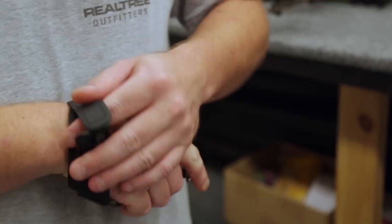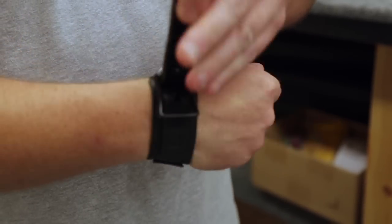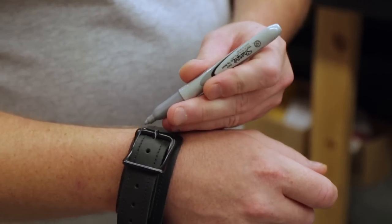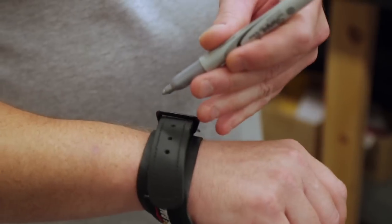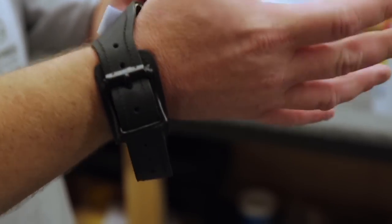Another thing I like to do — if you're in a low-light situation, everybody's got that set notch that works good for them. Something we do is just take a Sharpie and mark either side right here, so that way, if you're in a low-light situation and can't quite see the holes, you can look right there and tell you're in the right hole and everything's where it needs to be. That's just a little trick of the trade we've picked up over the years. Hope some of this helps you with release care and tricks of the trade, and maybe it'll help you out this hunting season.